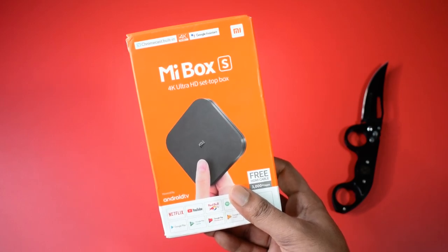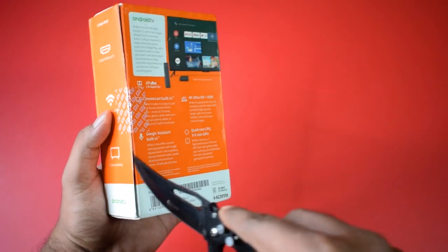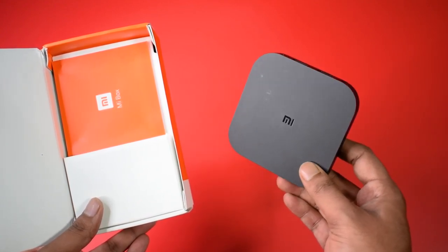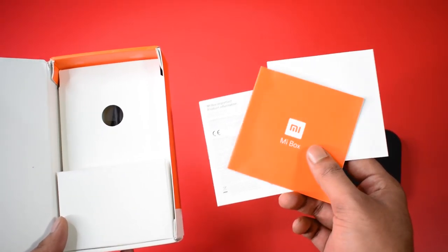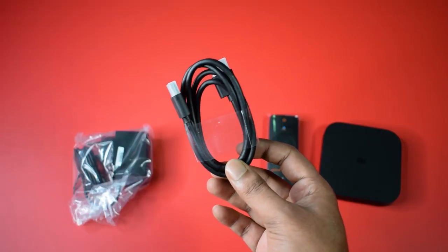Here is the item in my hand. Now I am going to unbox it. I have a special knife for unboxing. And here is the first look of our Mi streaming box. The design is very compact and looking good. Let's see what else we got in the box. Here are some instruction manuals, one Mi remote, a power adapter, and a HDMI cable.